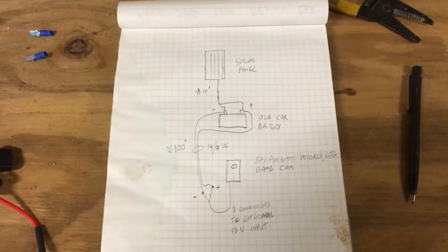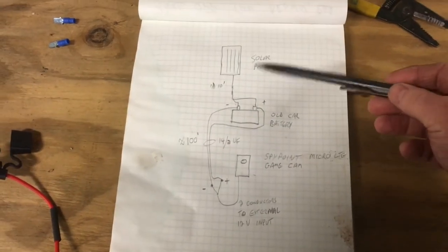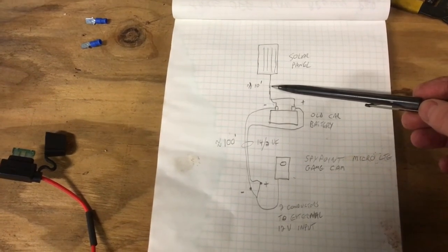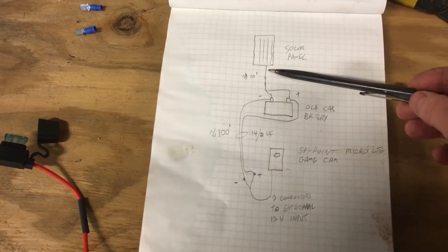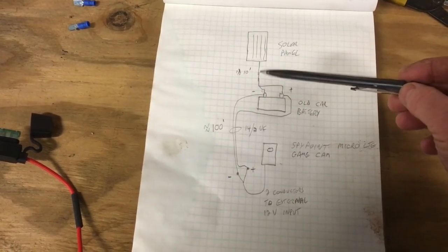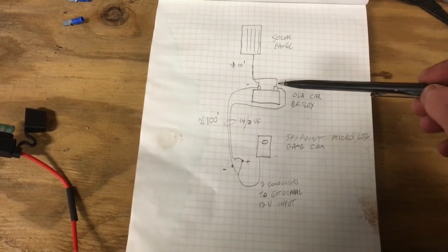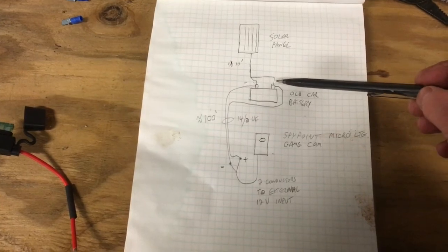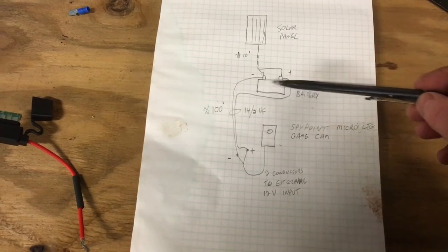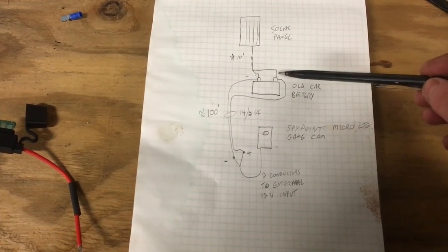Here's a diagram of my setup. I've got my solar panel with a cable about 10 feet long that comes from it, connected directly to the solar panel and then branches off into two conductors. They have pretty nice clamps on the cable that I can connect right to my battery. This is a side post battery, so I just have a couple of bolts running to the side that I'll hook the clamps to.